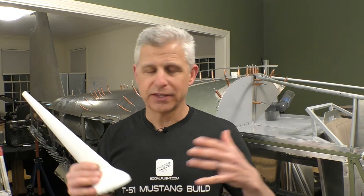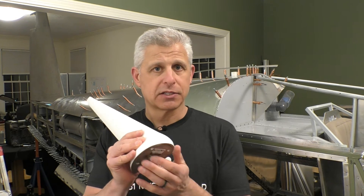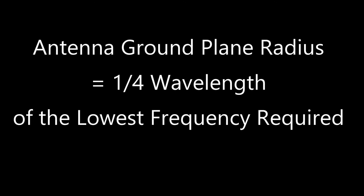It's very important to make sure you have an adequately sized ground plane for this antenna. On a metal aircraft like this, we should have plenty of ground plane. But if you're dealing with a fabric or composite aircraft, it becomes very important to properly size that ground plane. It's measured radially outward from your mounting point, and the required size is surprisingly large. The formula requires one quarter of the wavelength radially outward for the lowest frequency the antenna will use.